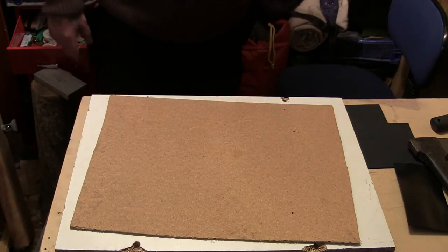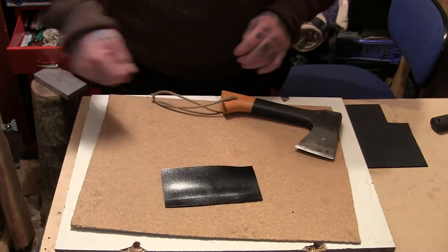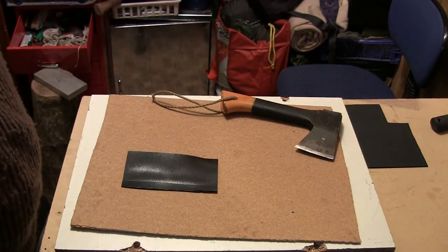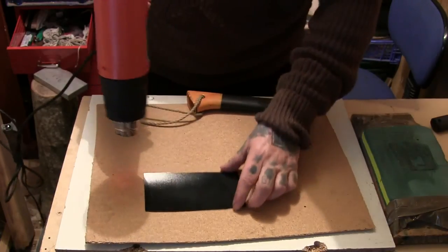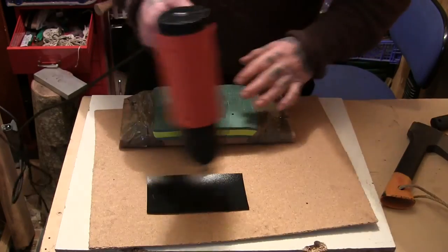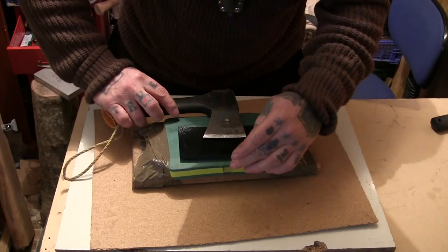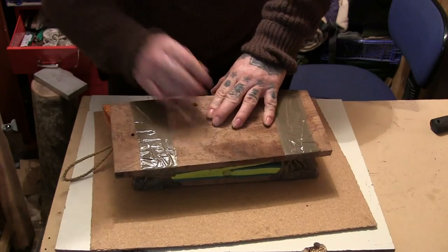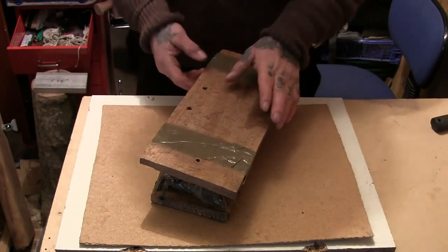Right, so we'll start making this axe mask. I won't bore you with the heating up with the heat gun this time — I'll just cut straight to it. I've been heating it up for a little while and I pressed it down, put my weight on that for a while and held it right down. This is what we've got.